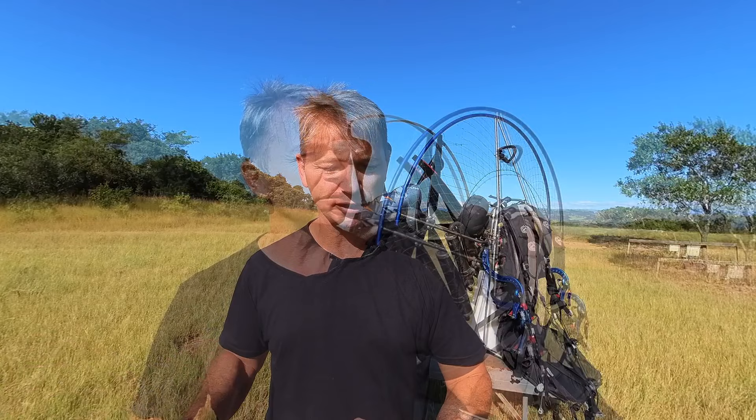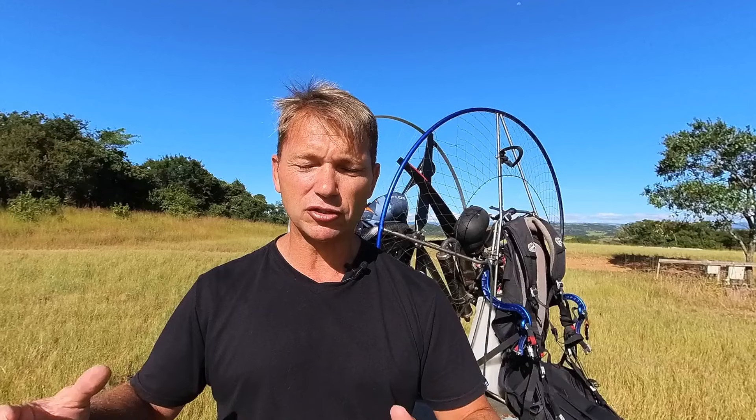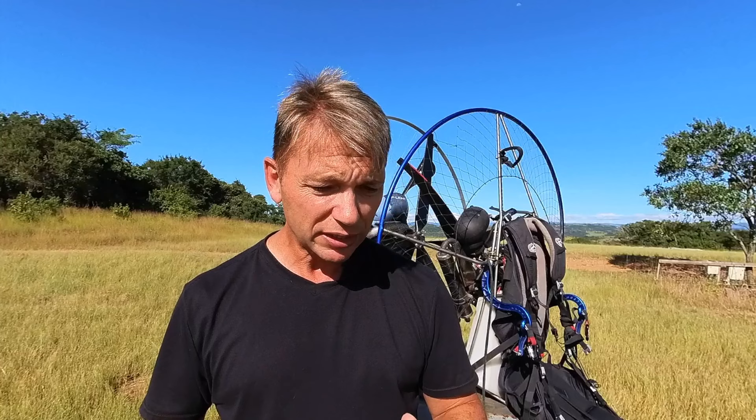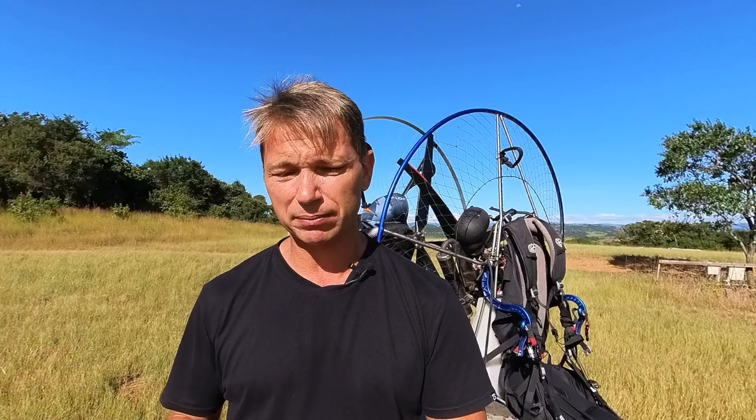I'm approaching this from the viewpoint of an instructor today — not wearing my Nirvana or Dudik hat. I represent more than 270 pilots through the combined club partnerships. The Nirvana Aero School has instructors who sign an agreement, and one key point is that you're not allowed to make a student feel bad about whatever purchase they made. If a student doesn't have faith in their equipment, they'll have a hard time being trained to get in the air.